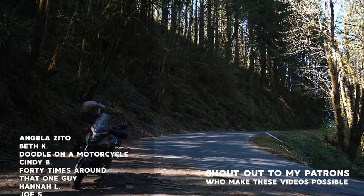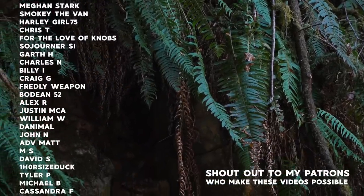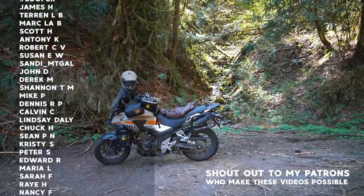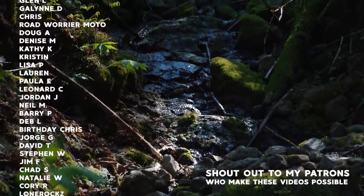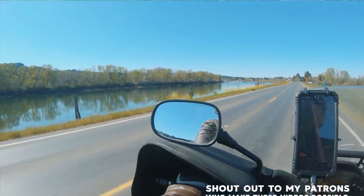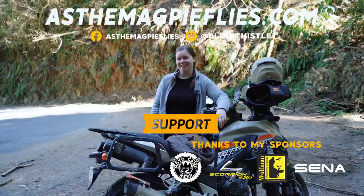If you would like to support the channel for as little as $1 a month, you can get early access to videos like these ad-free before the rest of the world over on my Patreon — links are down in the description. If that's not up your alley, I also have t-shirts, stickers, prints, and all the good things with my motorcycle art on them in my Redbubble and Etsy shop. And if you can't support me monetarily right now, that is absolutely okay — I appreciate you guys just for being here every single week. Question for my end screen crew: if you can remember, what was the first modification that you made to your motorcycle?